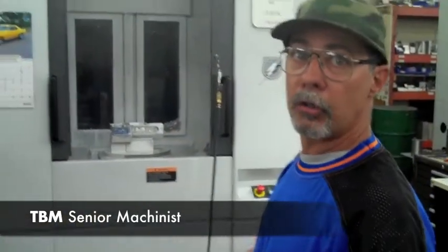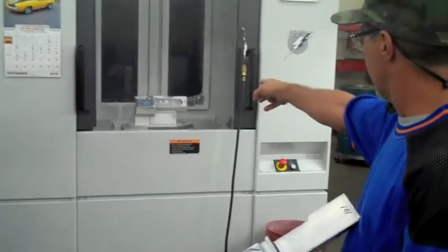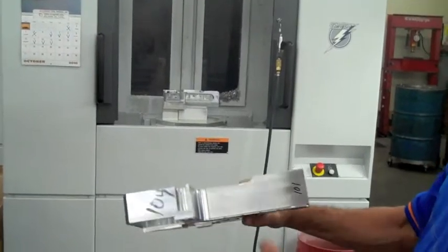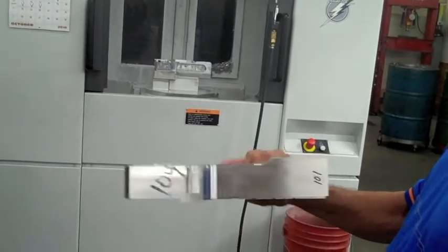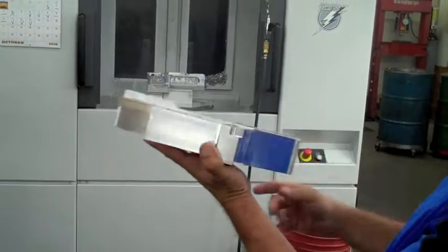This is the Amore Siki NH4000 Horizontal Machining Center. We have a fixture mounted up here — you can see one of the parts that's on it. We take the part that has all of this raw material on it, and we can turn it on this machine because that pallet turns.